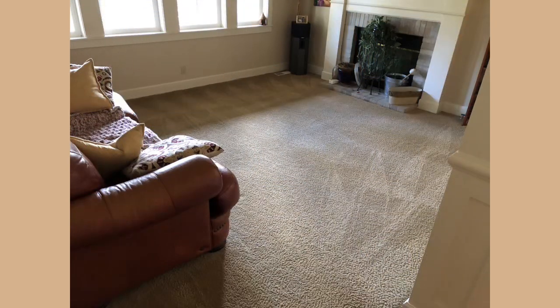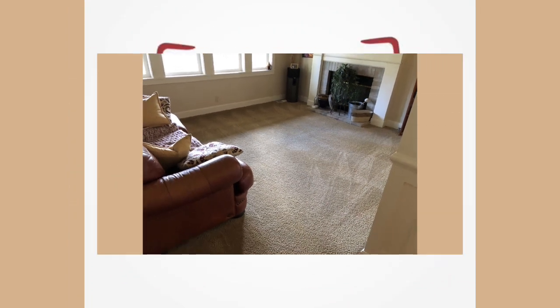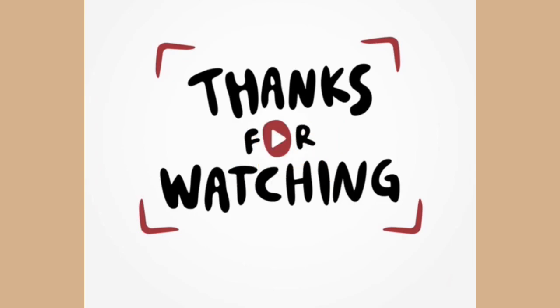I'll do one more angle and then I'm out the door. Everything was handled beautifully — should dry up and take care of any odors. Hope you enjoyed watching this episode. If you did, be sure and give me a thumbs up, always leave a comment, and I'll see you in the next one.